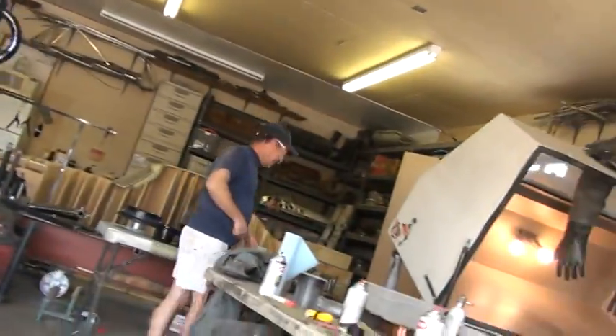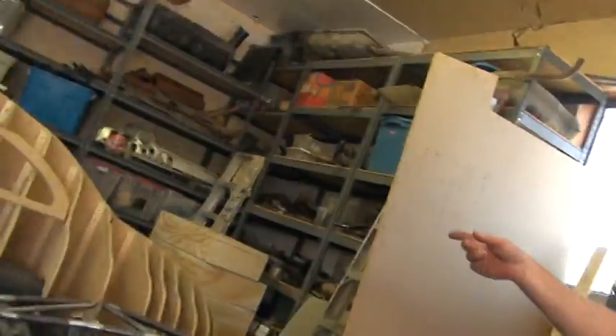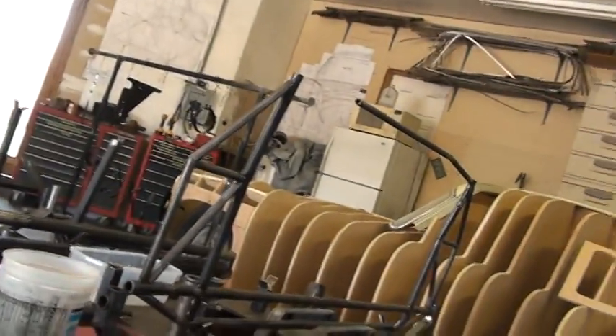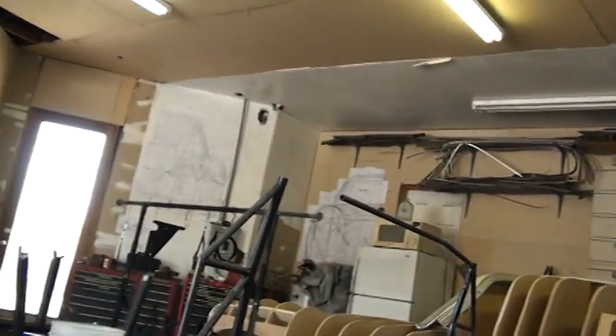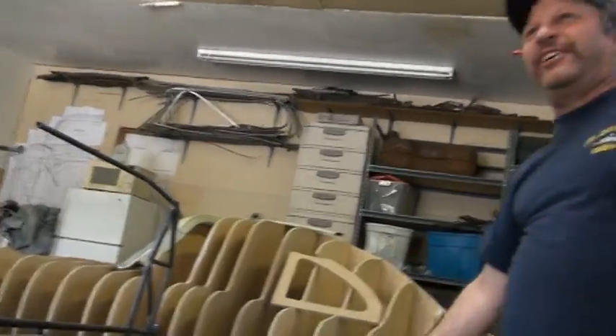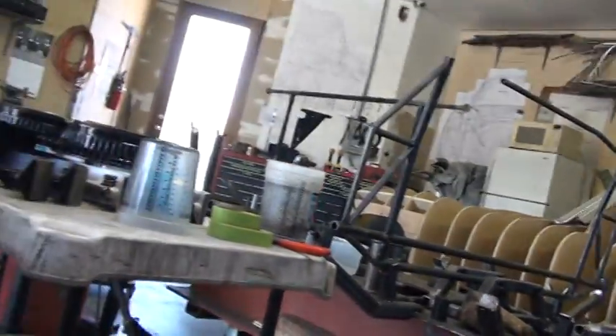I don't know if you know where the W194 is, but we're building serial number one, which doesn't exist — the factory crushed it. So I'm going to build a replica of the first gullwing. I got the prints from the factory and we're going to hang sheet metal. This is the frame. You built your own jig? Yeah, built our own jig. He's building chassis number one, W194.